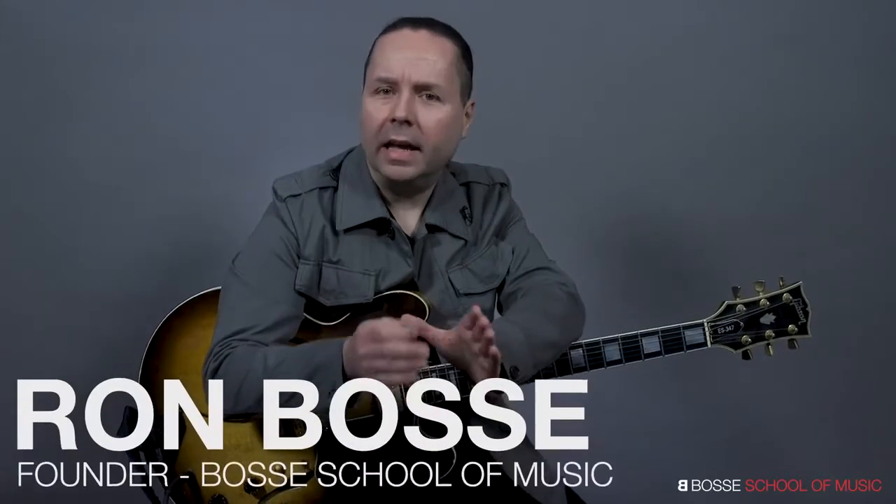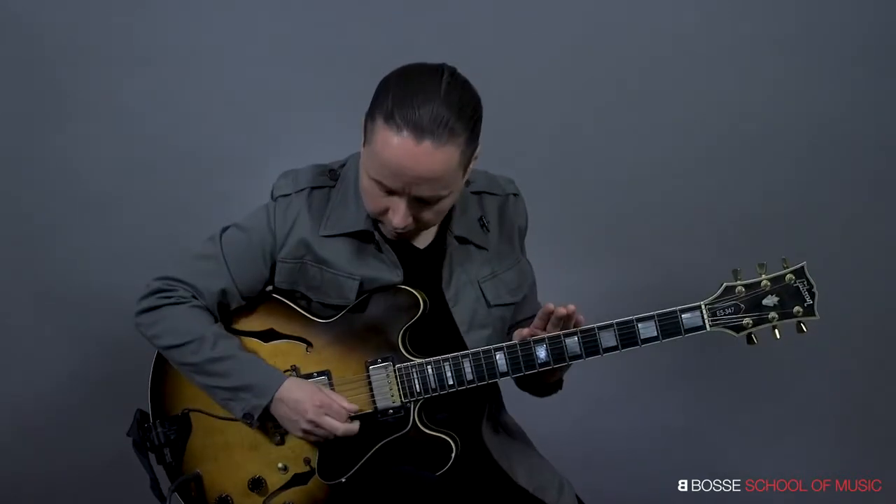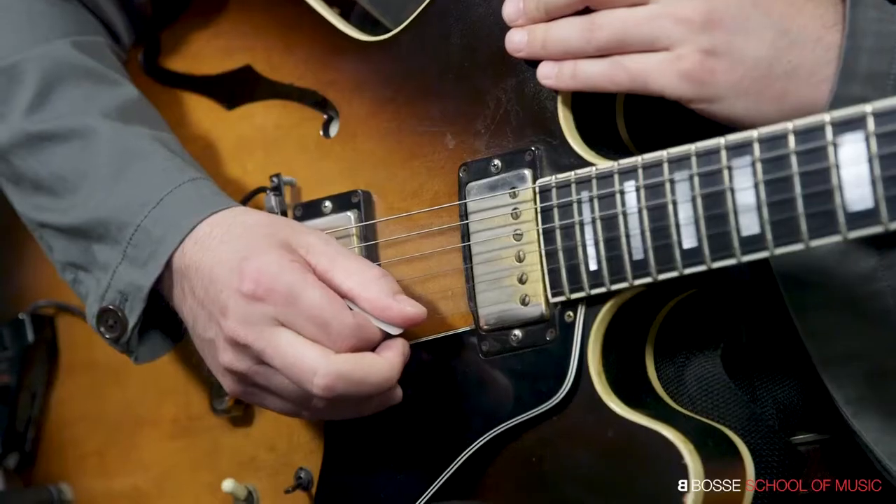Hey guys, I'm Ron Bossi and in this mini lesson we're going to talk about tremolo picking. For years I've been saying to my students that tremolo picking is one of the most often overlooked aspects of guitar playing. And when done correctly, it can really help you gain a lot of dexterity and fluidity with the right hand. So, what is tremolo picking? Well, essentially it's fast alternate picking on one string.